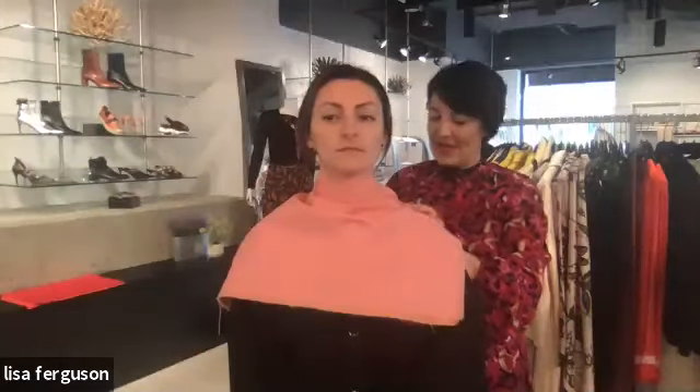What we want to do by wearing the right color is give the skin its natural glow back, detract from the center of the face, and bring it back up around the eyes. When I take the pink away you can see how Emily's color drew down to the peach and added some yellowing to her skin tone.